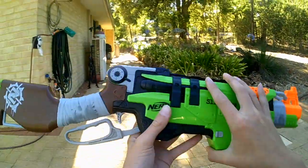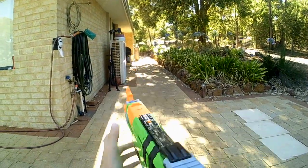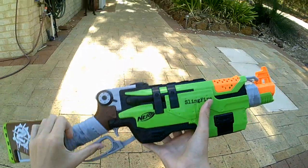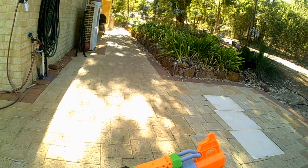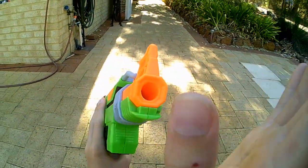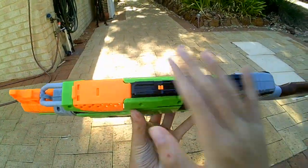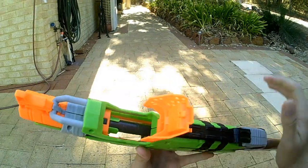So onto the main attraction — the Sling Fire. This is the new lever action gun from the Zombie Strike line. Starting with what's on the blaster: the front has no barrel attachment point, so you can't put barrel extensions on. It's got a tactical rail and the jam port right here.